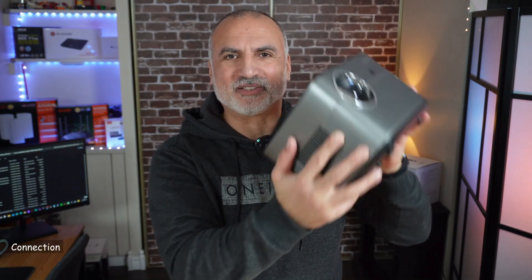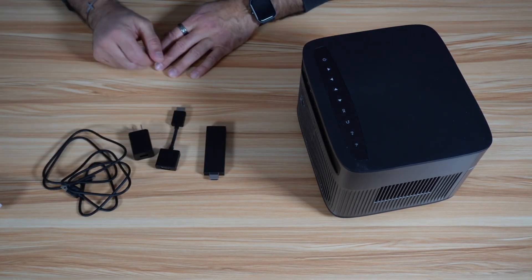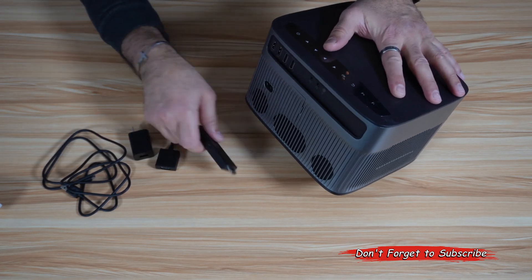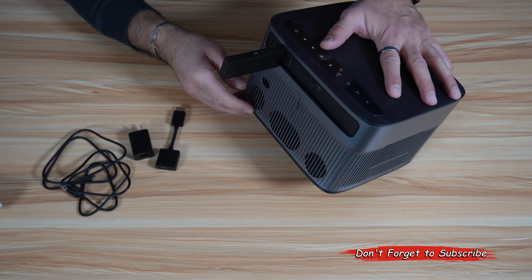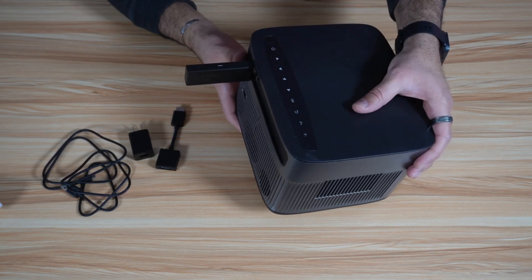Let me show you how I'll be connecting it to my video projector. You have the extension, the Fire Stick, power adapter, and the power cord. If your projector has a wide opening, you can plug the Fire Stick directly into the HDMI port. Or if you're using a TV, you can plug it directly into the HDMI port of the TV.